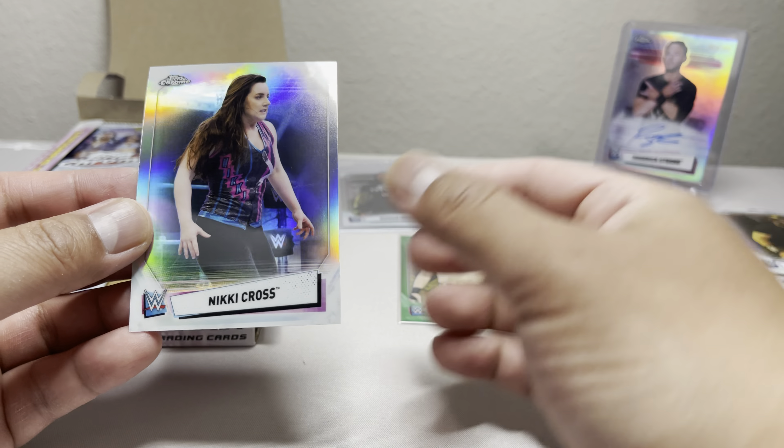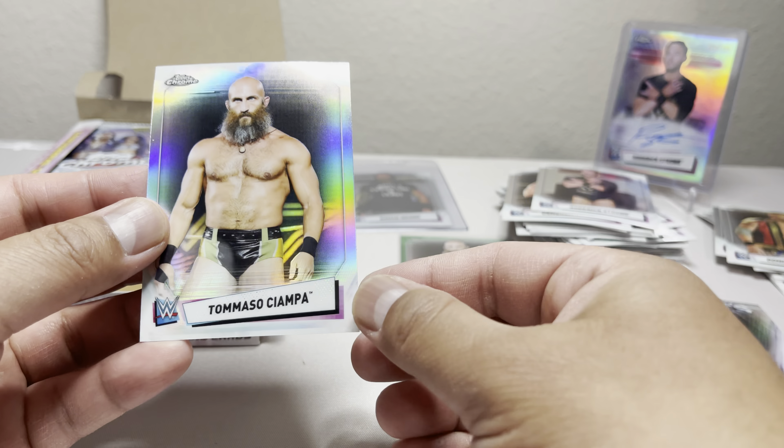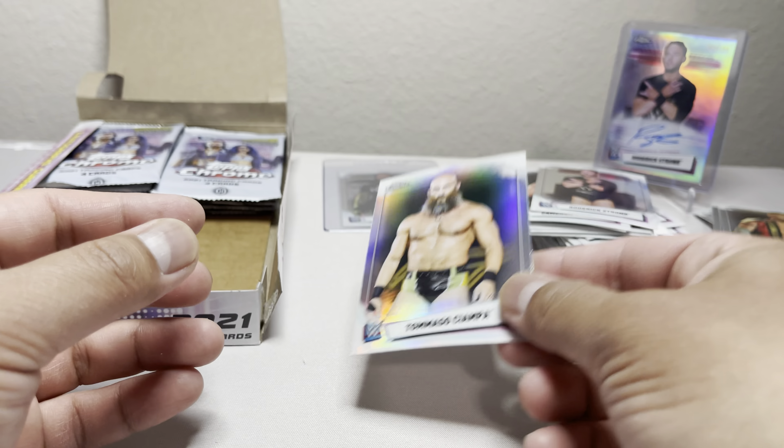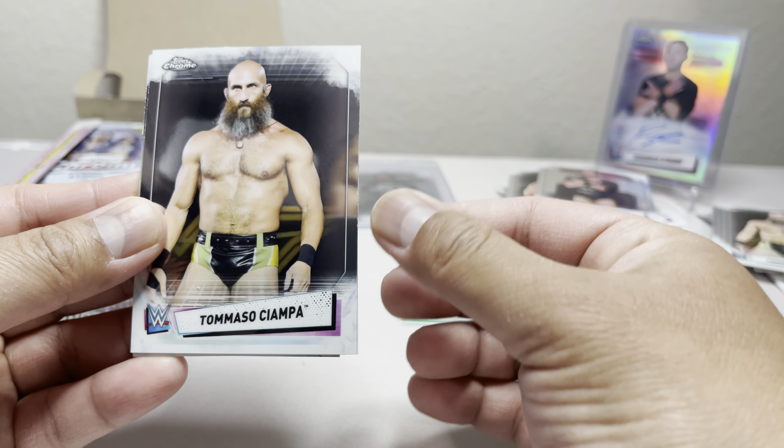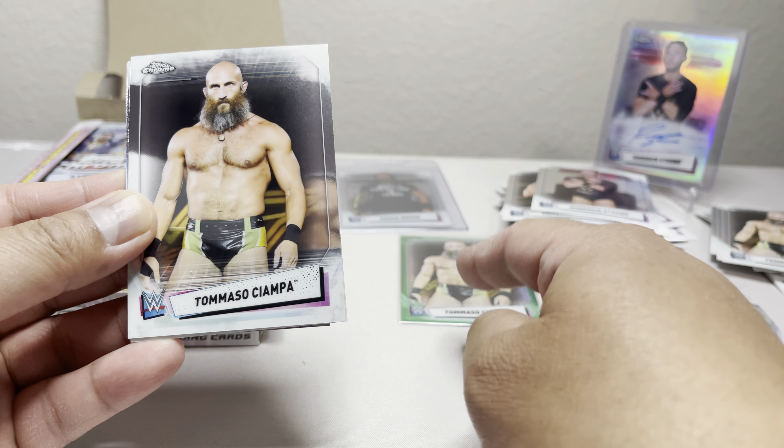We got Angel Garza, Ivar, and Dominik — that should be the refractor. Then we have Cameron Grimes, Riddick Moss, and a Tommaso Ciampa refractor — plus a green! Another refractor.